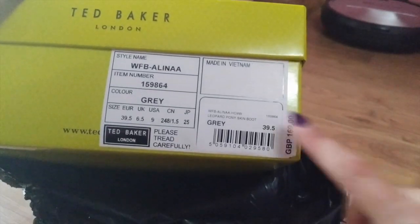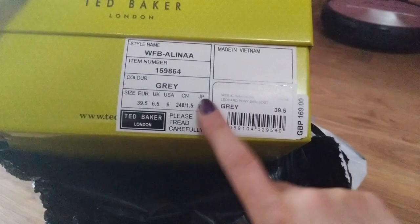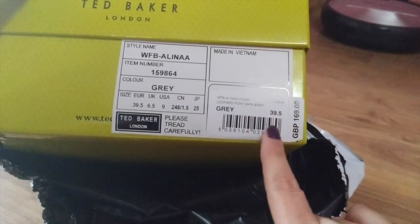I ordered size 39 and a half because this size was very very cheap. I only paid 23 euro. My normal size is 39, I suppose. This half size up will suit me.